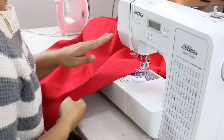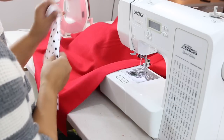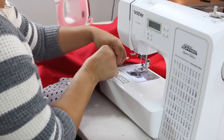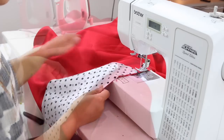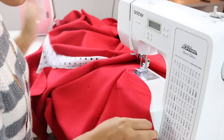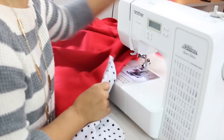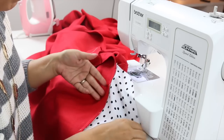Now working on the front of our jacket, we're going to align our pocket lining pieces to the notch on our front jacket, align your notch, pin, and sew the same way you did the fabric pockets on both sides. I have sewn my lining pocket to the front and the fashion fabric pocket to the back — yours should be the same. Now press your pocket flat so that your seam allowance is facing the pocket and everything is nicely pressed.